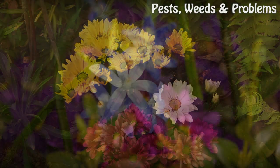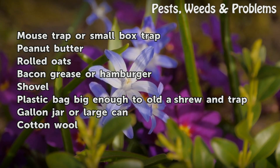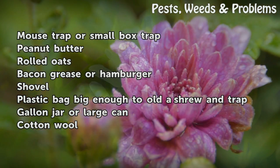Things you'll need: a mousetrap or small box trap, peanut butter, rolled oats, bacon grease or hamburger, a shovel, a plastic bag big enough to hold the shrew and trap, a gallon jar or large can, and cotton wool.